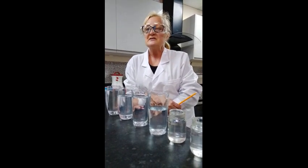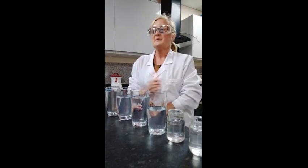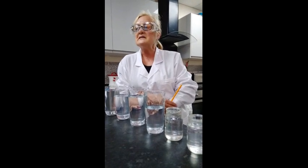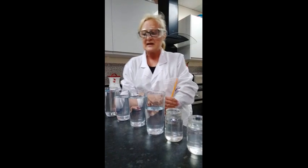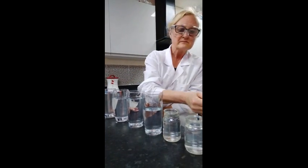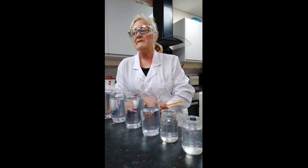The sounds are produced by what's called vibrations. Each vibration has its own speed called a frequency. Hitting a glass with a pencil produces this type of vibration, and the vibration speed depends on the amount of water in the glass. A full glass has a fast vibration speed, so it produces a higher pitched sound than an empty glass. Depending on the water level, the glass will have a faster or slower resonance speed, and the sound will differ depending on the conditions.